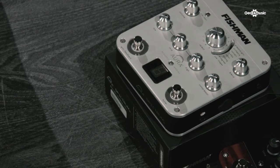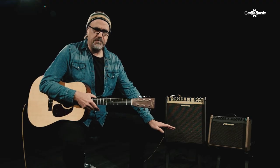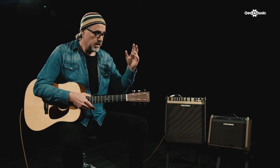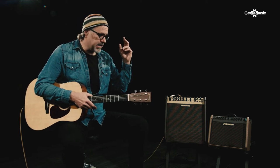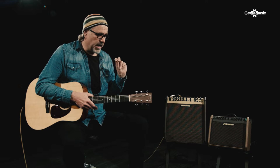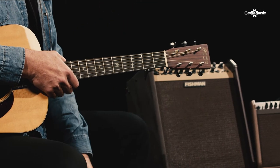It's got a three-band EQ and also a compressor on board. I don't usually like compression when playing electric guitar because I like more dynamic control, but with acoustic guitar, compression adds a little bit of what I like to call talent to the scenario. It just squeezes everything in a way that makes it a little easier dynamically — let's just say it doesn't hurt the fingers as much.